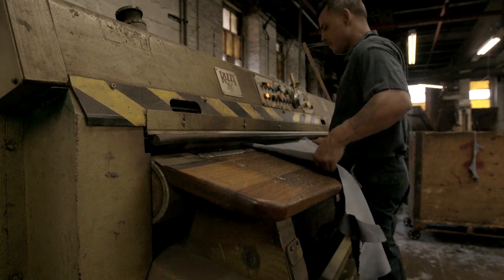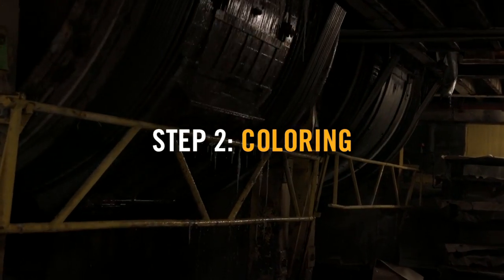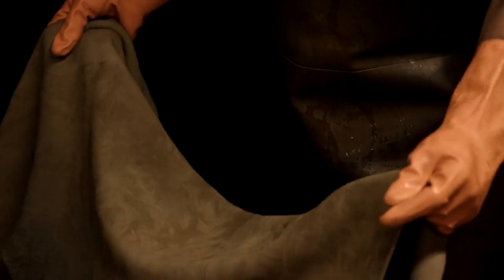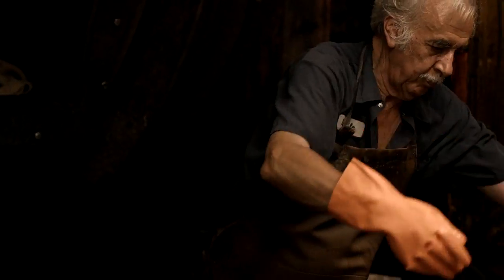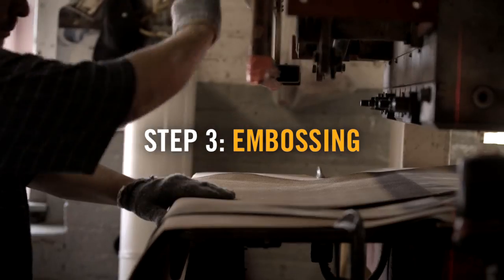Then we have to remove the hair and preserve them. After that they go into tanning drums where they're preserved and tanned. That's the chrome tanning process that we use. We then take that leather and texture it with a big embossing press.